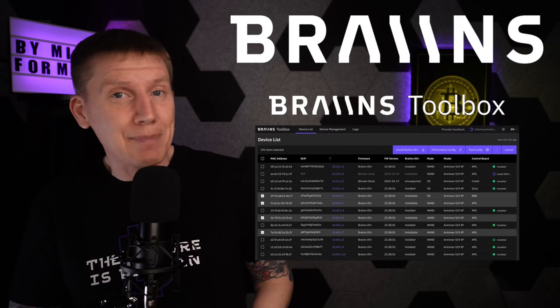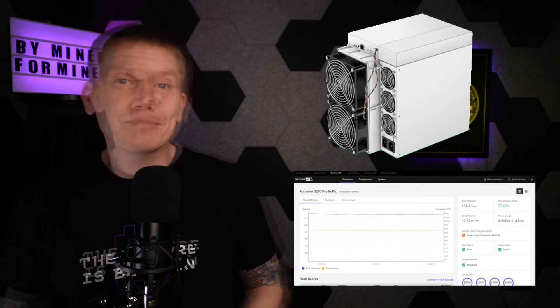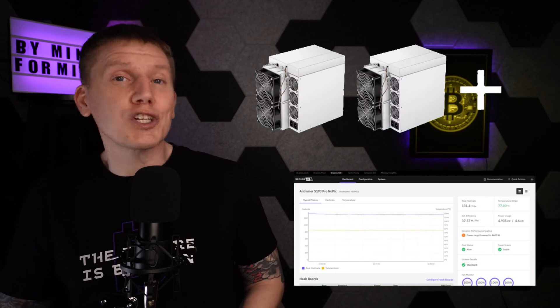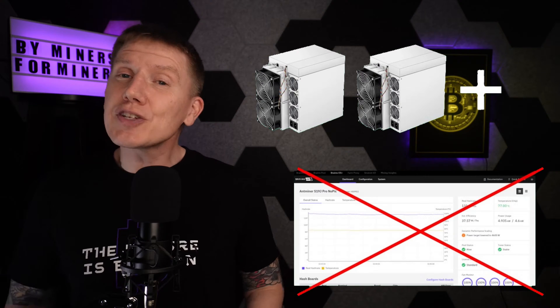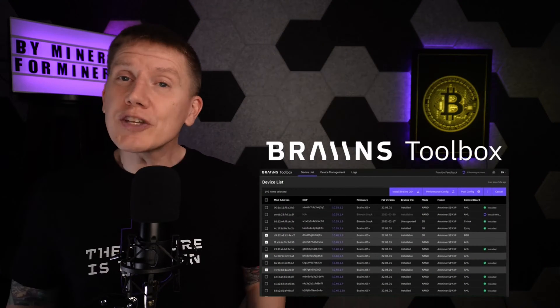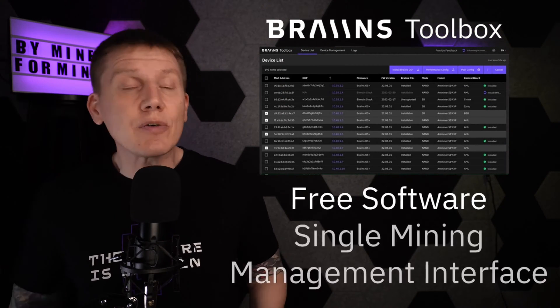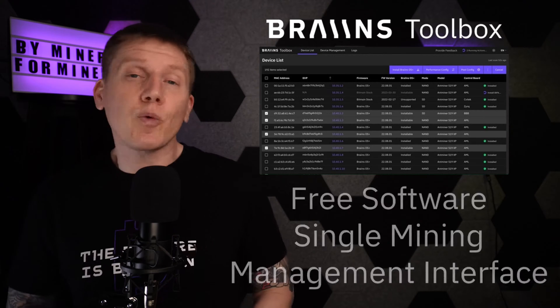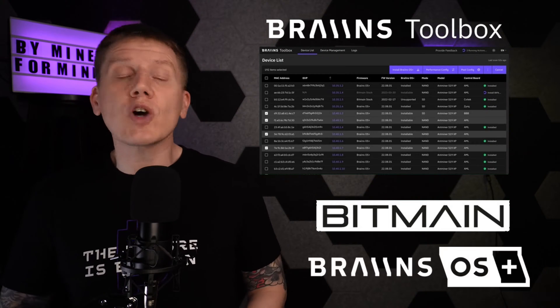Before starting with the build, I want to mention some sponsors of the channel, starting with Brains and their Brains Toolbox app. For those of you with only a single miner, you can log directly into the Brains OS Plus firmware to manage your miner operation. But once you expand your mining operation to more than just one miner, logging into each miner separately is a real pain. This is where the Brains Toolbox app comes in — it's a free downloadable miner management tool that gives you a single interface to manage all of your miners. It works with miners running stock Bitmain firmware as well as with miners running the Brains OS Plus firmware.